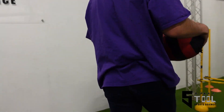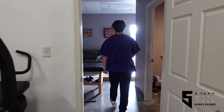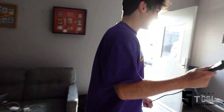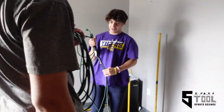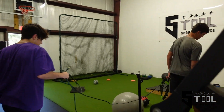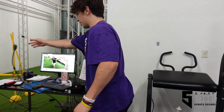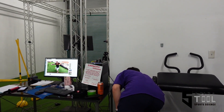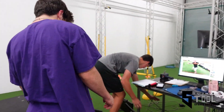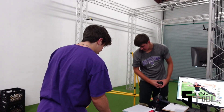We're gonna need the extension cord from the other room though. Okay. It's plugged in on the couch over here. How many high schoolers to figure out an extension cord? You threw it around the chair. Okay, you got it? I got it. We're getting there. Blue light is on. The black is also plugged in.